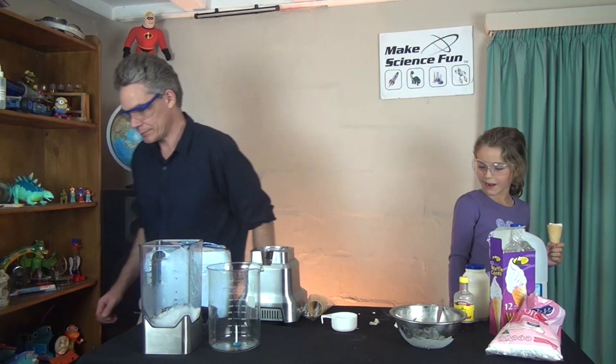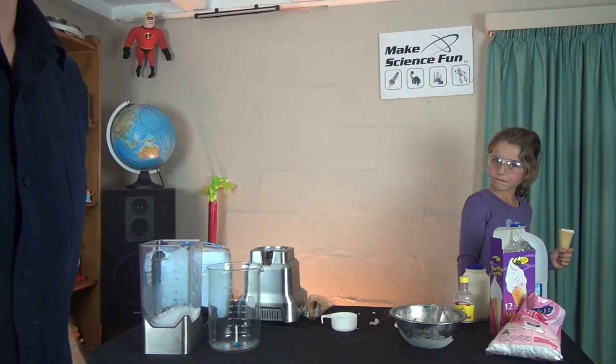What if we eat it from the table? Nah, don't — could be chemicals on there.